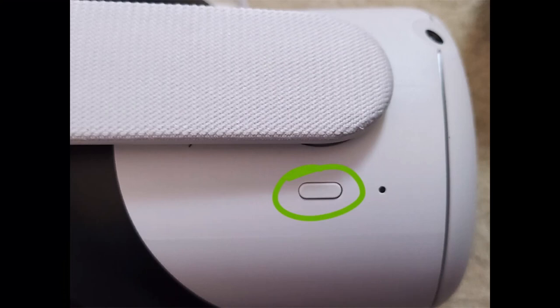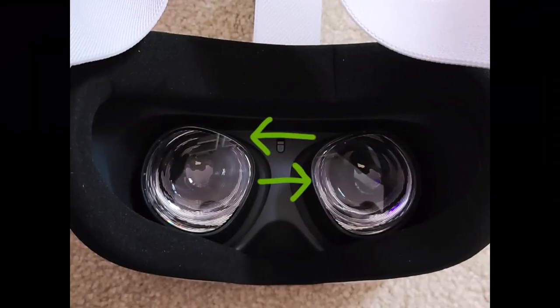The next step is to power on the headset. Look at the right-hand side — or left-hand side depending on your headset — for the power button. Press the button for two seconds and you'll know the power is on either by looking through the lens or seeing a light on the outside of the headset. When putting on the Quest 2 headset, make sure it's secure and comfortable for use.